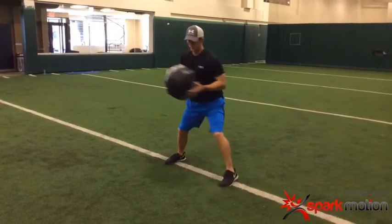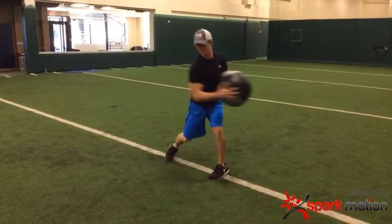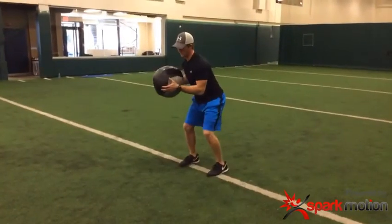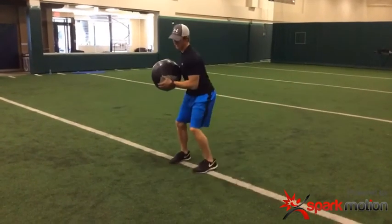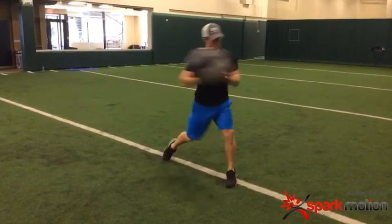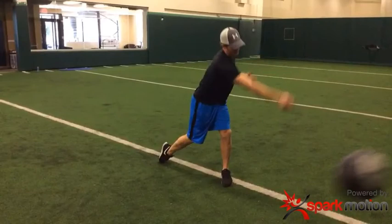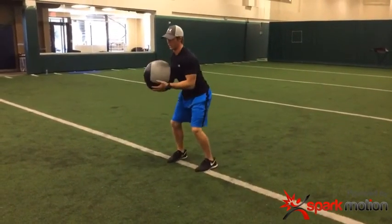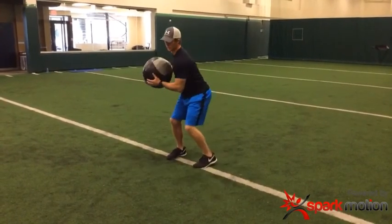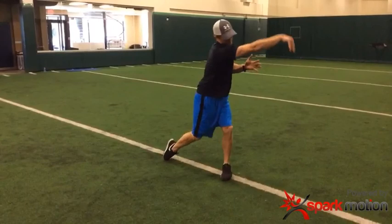We're working on creating an environment — load to explode — that replicates the batting swing. We're creating a similar motion after we've opened up that tissue, using repeated preload cycles to build the explosive pattern.